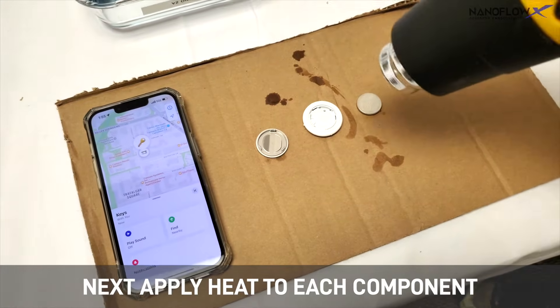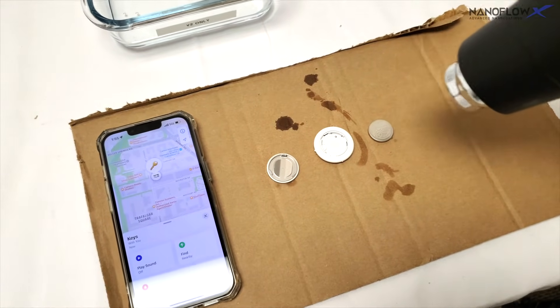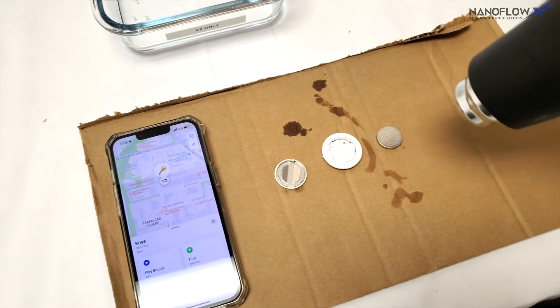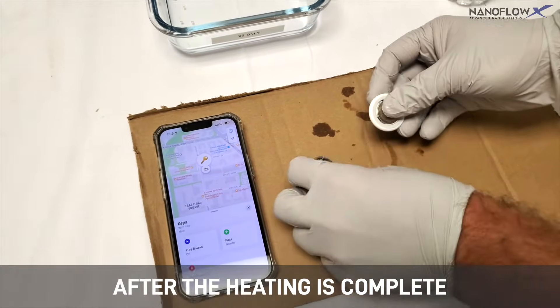Next, apply heat to each component at 200 degrees Fahrenheit for 2-3 minutes. After the heating is complete, reassemble the AirTag.